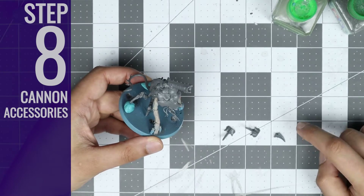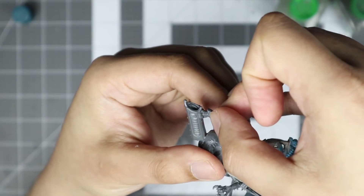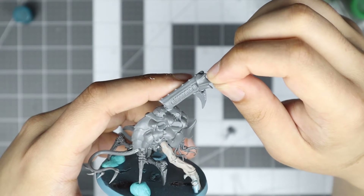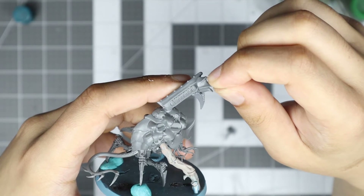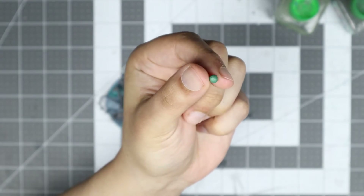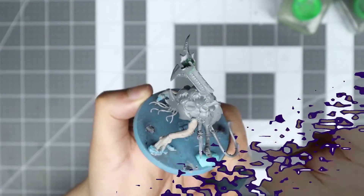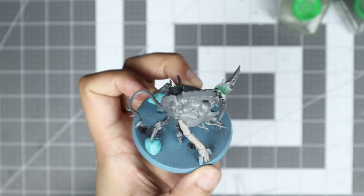Step 8: Cannon Accessories. The bottom spike can be glued into position pretty easily after snipping off the connecting tube from the Stranglethorn cannon. But the side panels I found to be difficult to hold into position, as there is very little surface area. So I resolved to adding more surface area through using Green Stuff. Don't worry if the connection doesn't look natural, as it will be refined later in the Green Stuff steps.